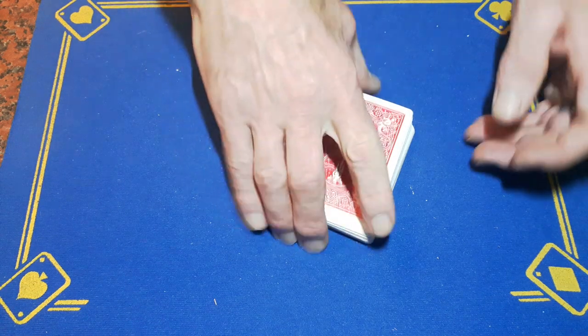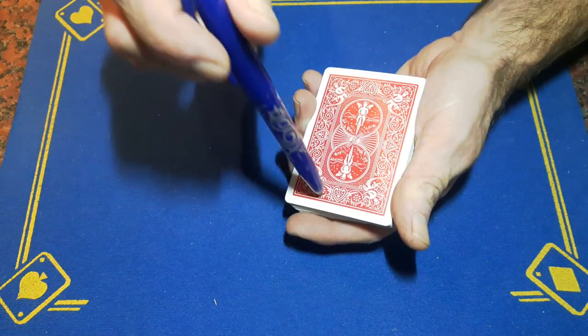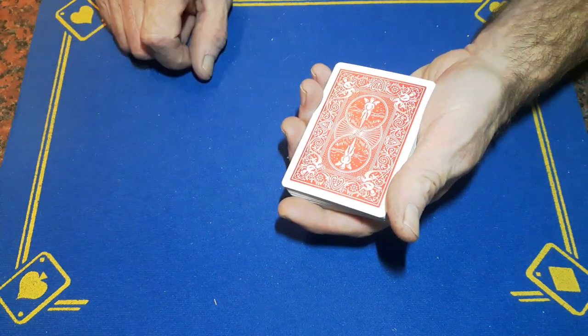Right guys, Skaft is back with the Explanation and Build Tutorial 2 Penetration. That's what we're going to call it.